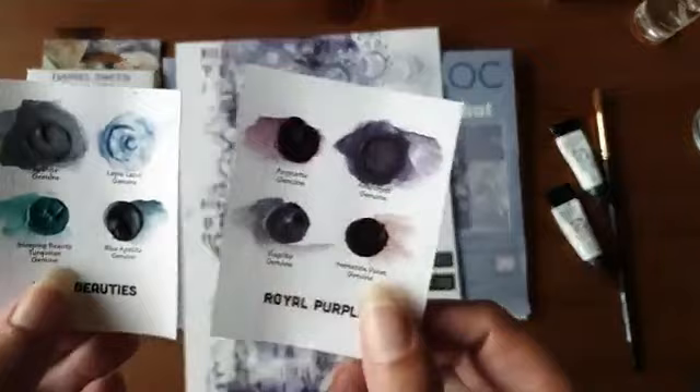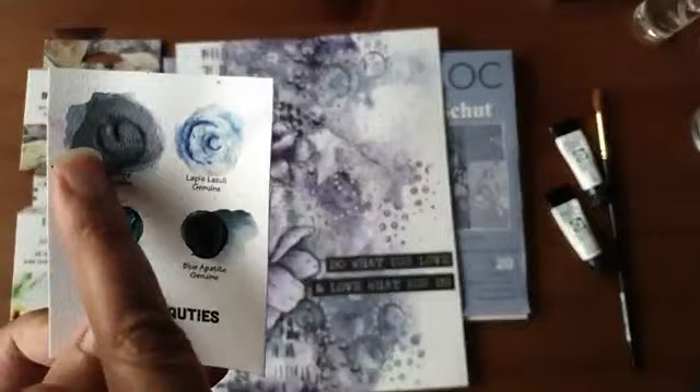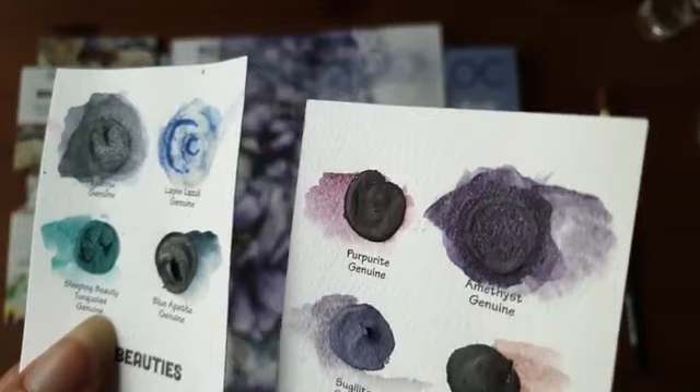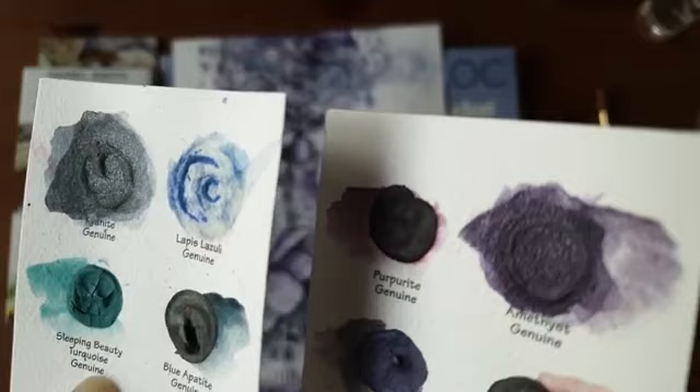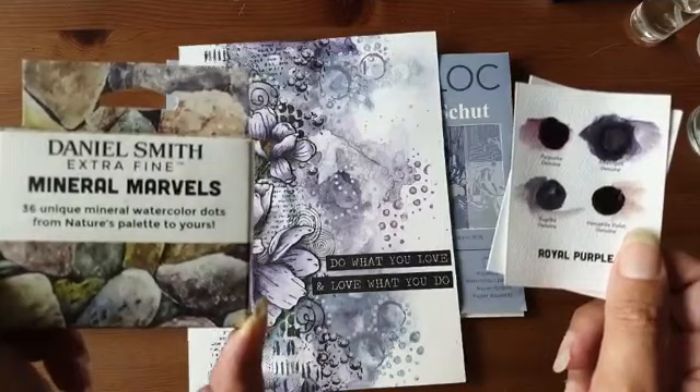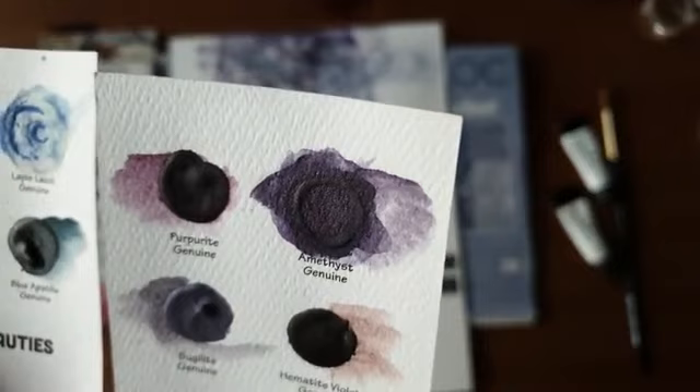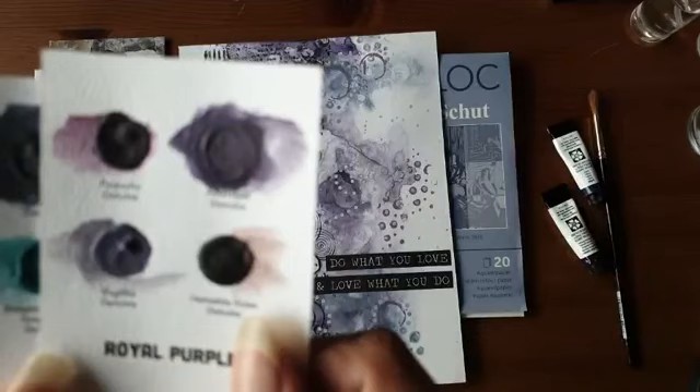De kleuren zijn de Amethyst Genuine en de Kianite Genuine. Ik heb ze hier al gebruikt. Als je heel goed kijkt, zie je dat daar een kleine glittering in zit. Dat heeft te maken met het feit dat deze twee kleuren uit de Mineral Marvel set van Daniel Smith komen. Ze zijn ook gemaakt van echte mineralen. Amethyst zijn die paarse kristallen die ook heel mooi glinsteren.